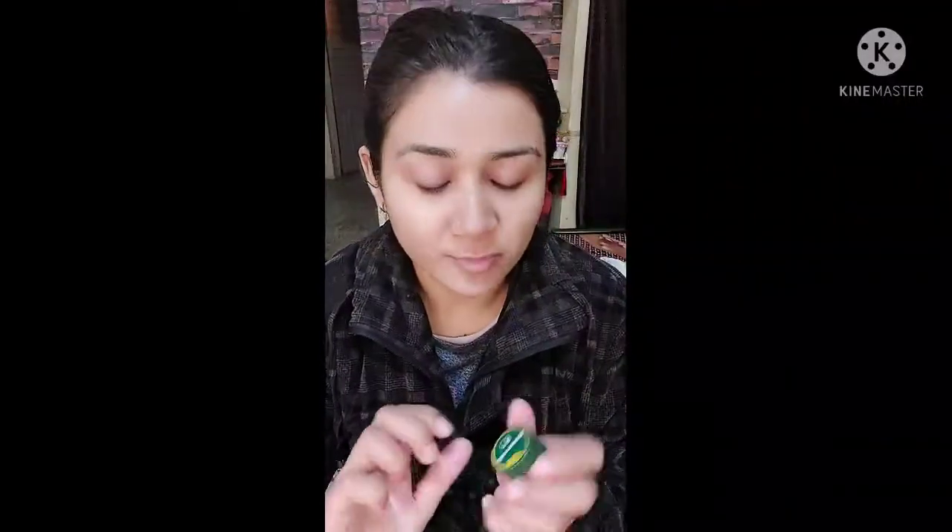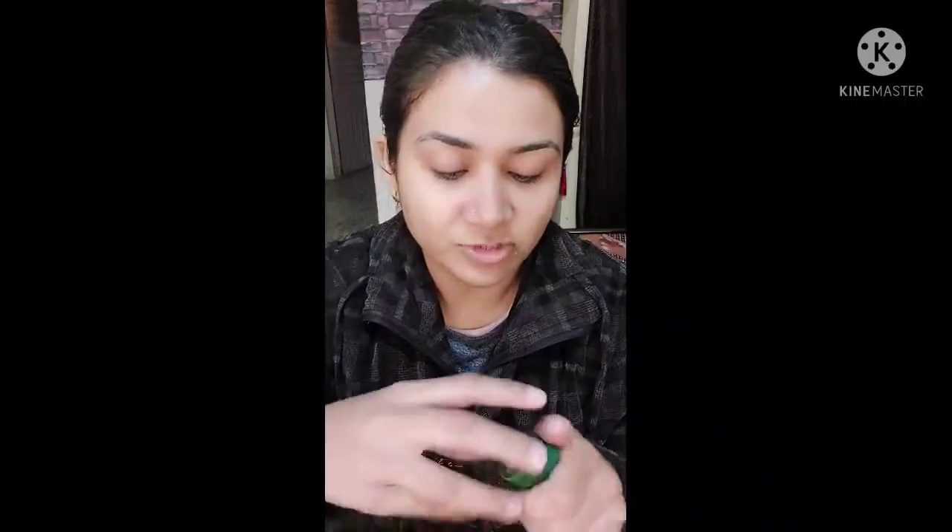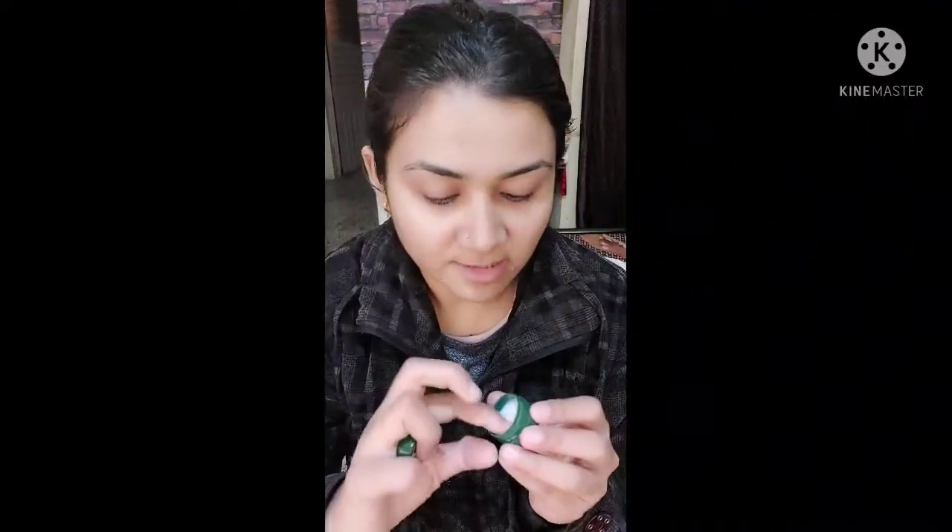Then, Borreling. You can use a lip balm on your face. I use Borreling.